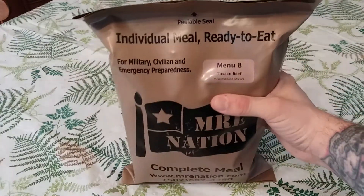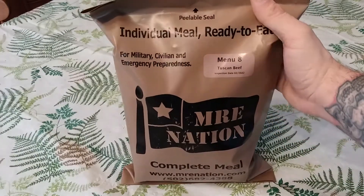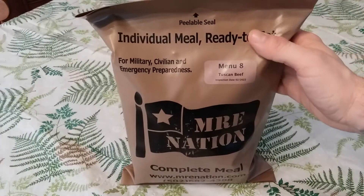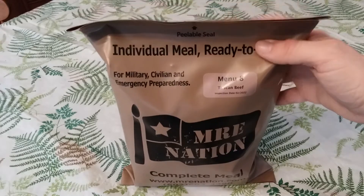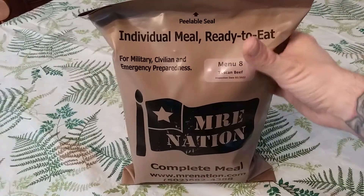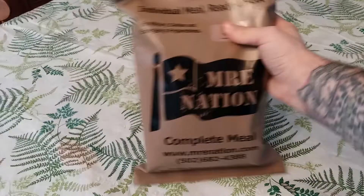If you have not seen Tracy Phillips' channel, please go and do so. He does excellent ration reviews and he also started a new channel called Randomly Tracy, which is pretty awesome. It doesn't really have any ration stuff on it but it has other things which are really cool, like outdoor scenery and stuff like that. I'll leave a link to one of his videos down below for Randomly Tracy.